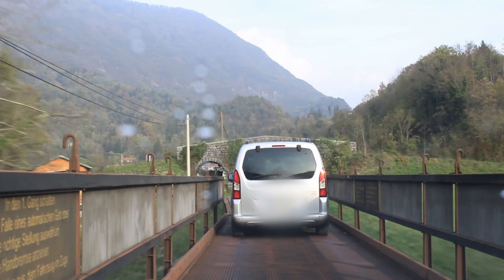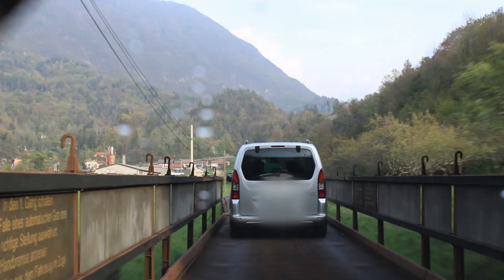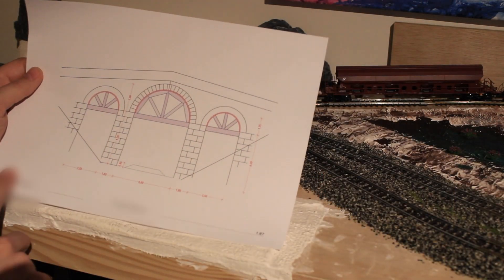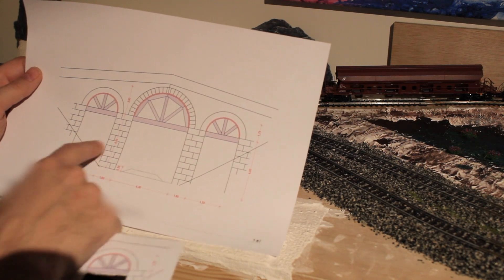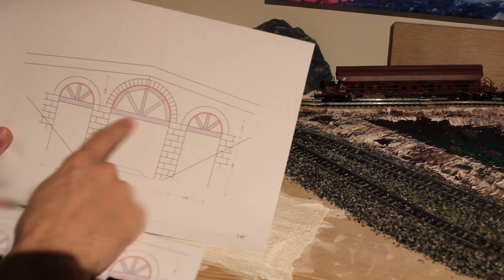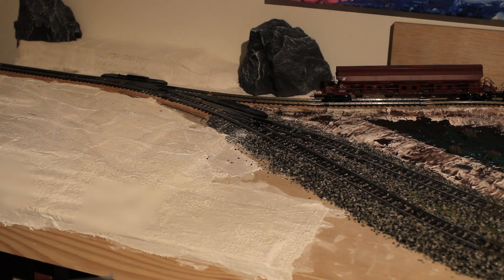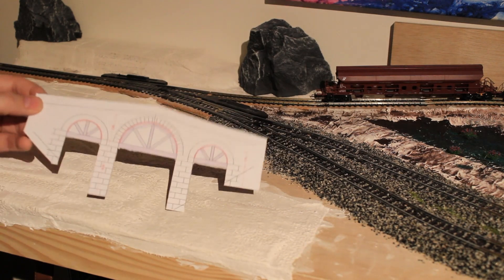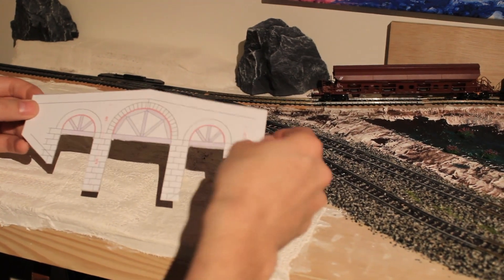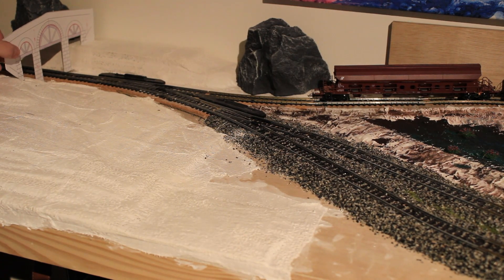For the bridge design I'm using a real bridge that you can see on the railways in Slovenia. I created it on computer showing how it should look with three arches — one big one above the line and then two smaller ones. I also put it on a stronger piece of cardboard which now holds it, so the bridge will come something like this.